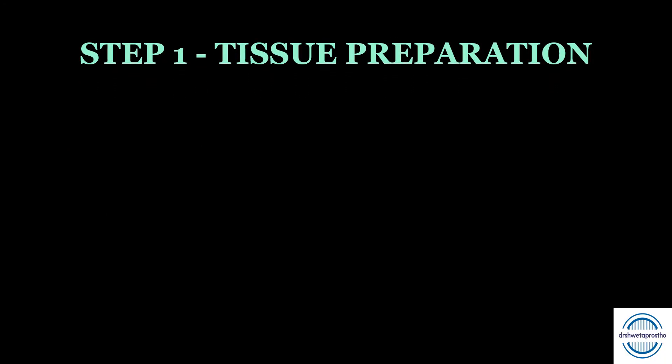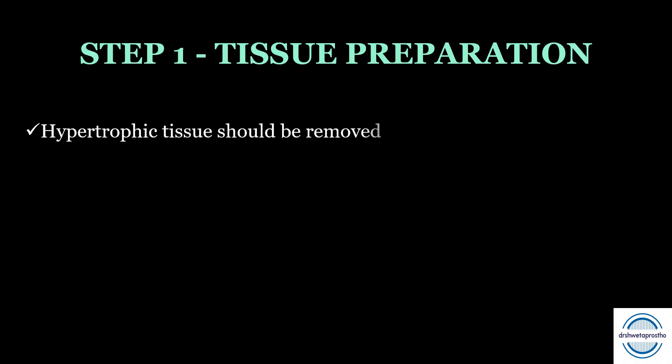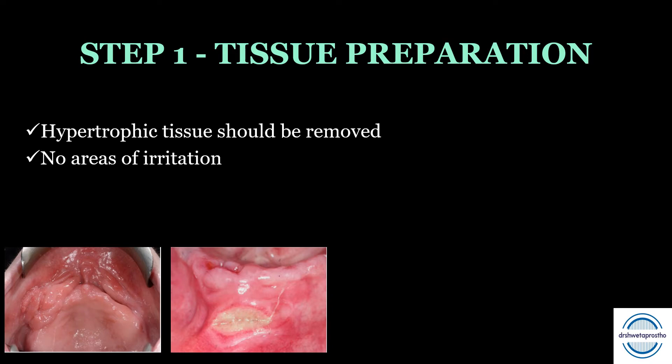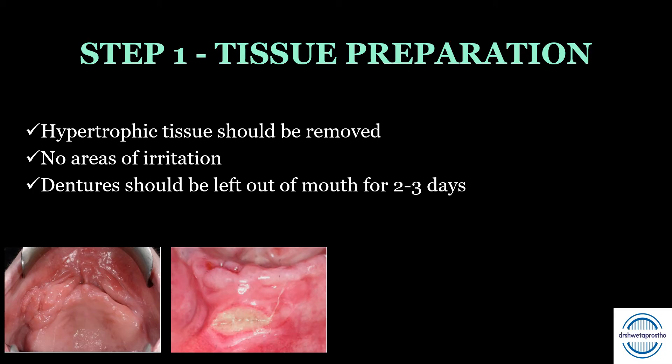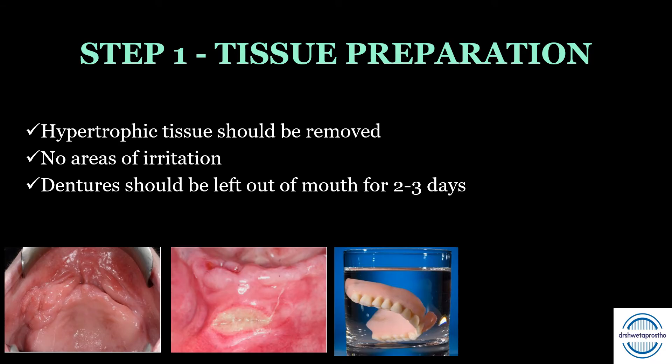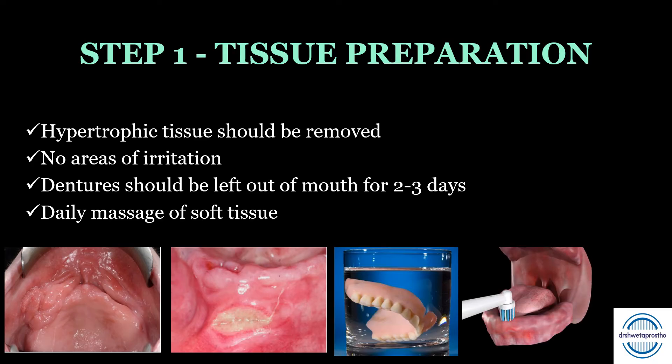Step one is tissue preparation. First, hypertrophic tissue needs to be identified and surgically removed — dentures can be used as a surgical splint in these cases. Second, the oral mucosa should be free of any area of irritation, and this must be resolved before we go for the final impression. Third, the patient should be asked to leave the denture out of the mouth for at least two to three days before the final impression. Last, the patient should be asked to do daily massage of the soft tissues to stimulate blood supply.